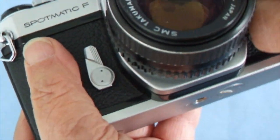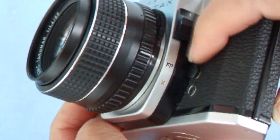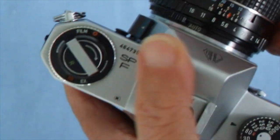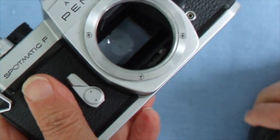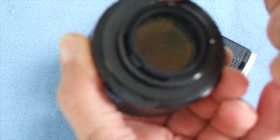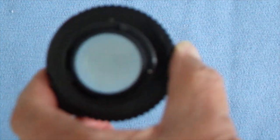You can put a flash in the hot shoe, or fit a flash into the FP and X synchronizing sockets. The same maximum synchronizing speed of 1/60th of a second applies. The main distinction of the Spotmatic F is its additional electronics, and at the rear of the lens there's a small electrical pin which tells the camera to use full aperture metering.